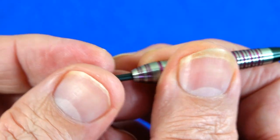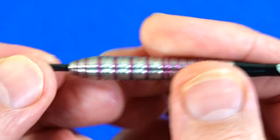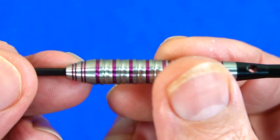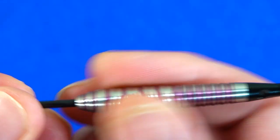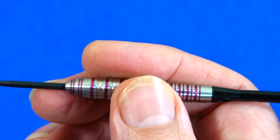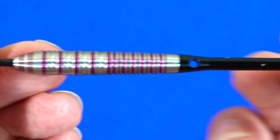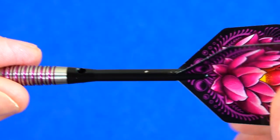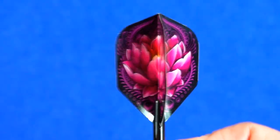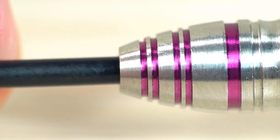If you like a front-weighted style and a chunky barrel it feels quite nice — not massively grippy, so probably around about medium level grip, but a nice looking dart. On the rear you've got a double thin ring grip, so there's grip there whether you're a front, mid, or rear gripper. It just depends whether you like a fairly short front-weighted style of barrel. There are the in-between alloy stems and the very nice Juji 100 micron small standard flights.